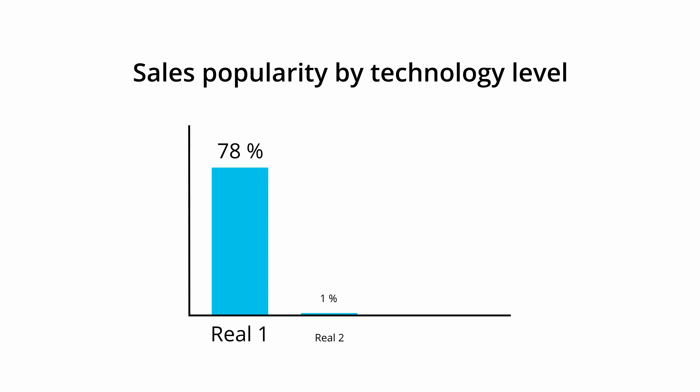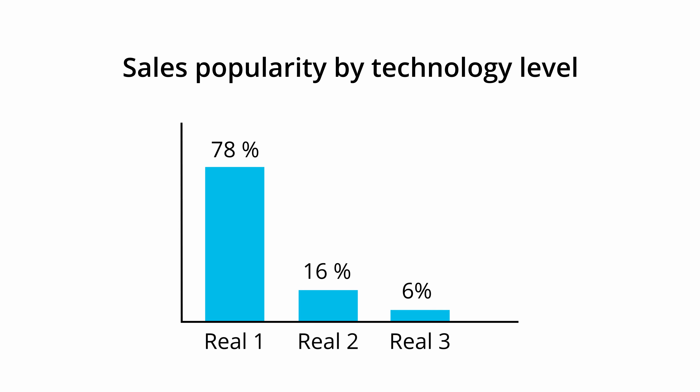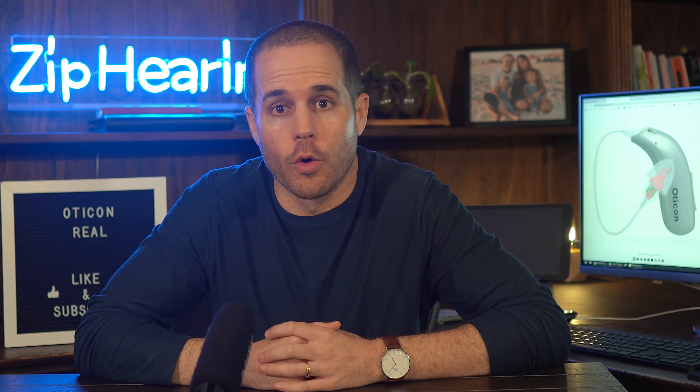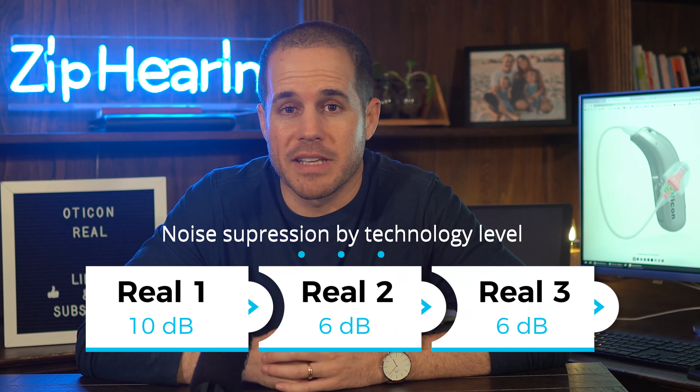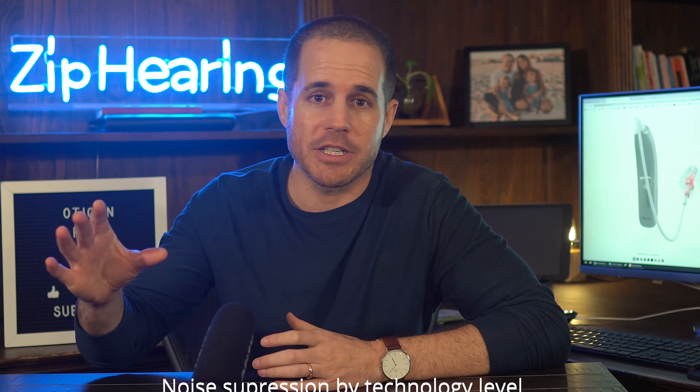Overwhelmingly, our customers choose Reel 1, and that's because our customers tend to be a bit younger than the average hearing aid buyer. A lot of our customers are still very active, still working, and really need hearing aids that can keep up with their lifestyles, particularly in noisy environments like restaurants. That's the biggest benefit of getting the Reel 1 — out of the three models, it has the most noise suppression, and that's a feature that really helps distinguish speech compared to annoying background sounds. If you're active, if you're in noise a lot, and you struggle in noise, you should probably get Reel 1.